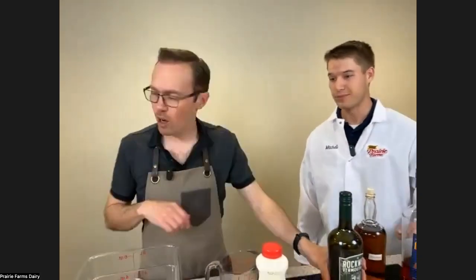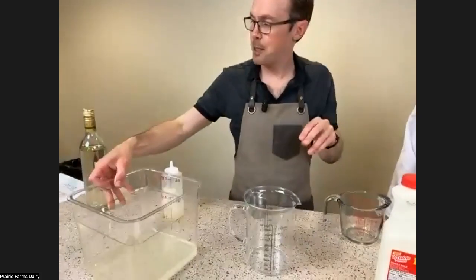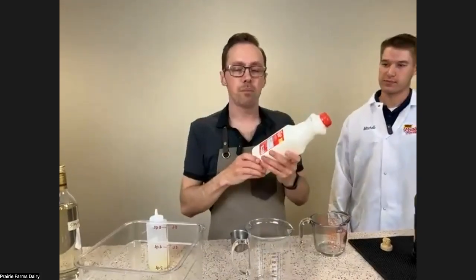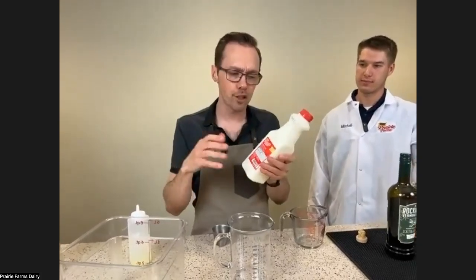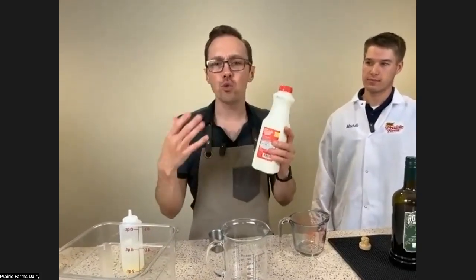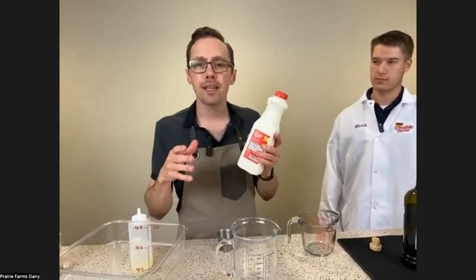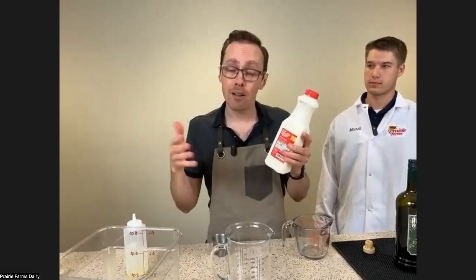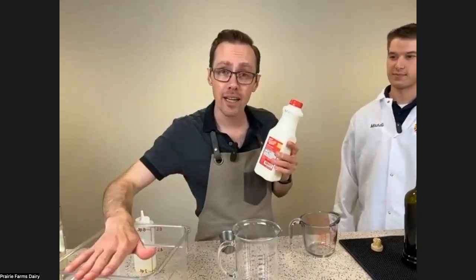How are we doing so far? Doing good. We want to be supervised by a scientist when doing things like this. From here, there's a general school of thought — I have put about 14 to 15 ounces of liquid into this Cambro so far.